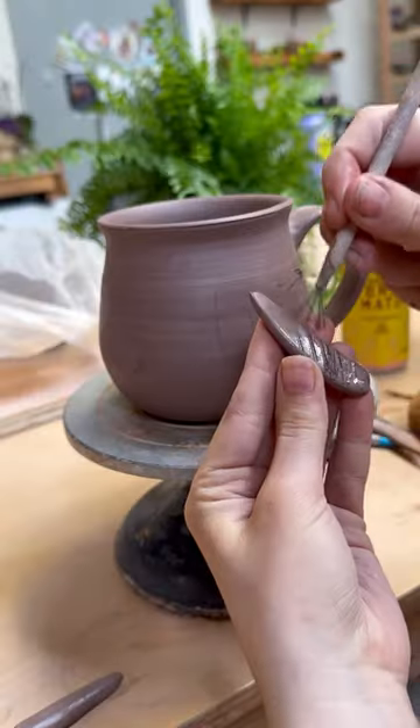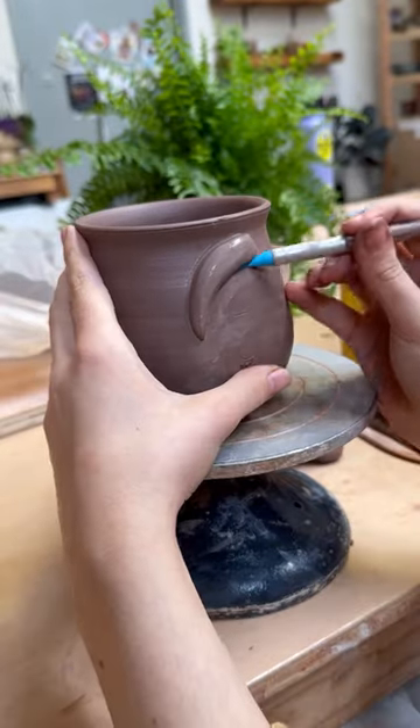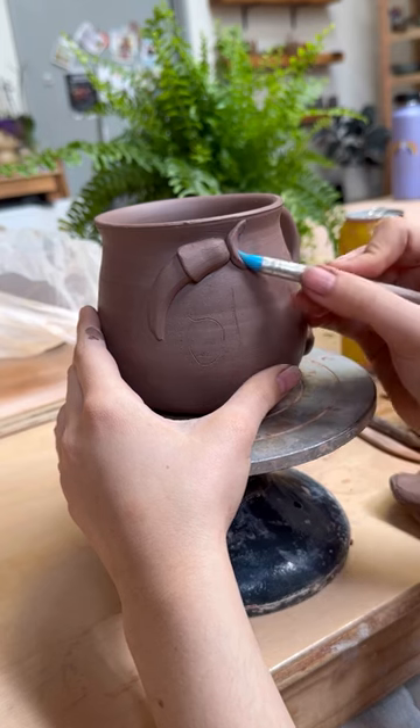I'm making banana slug mugs today. These mugs were so popular in my last restock, so I decided to make a big batch this week. I do the spacing on the piece by marking out where the words are going to go, and then I sculpt the slugs.